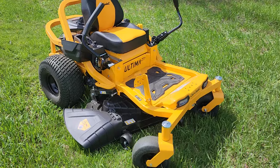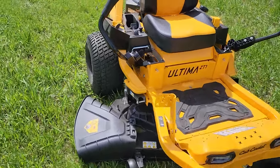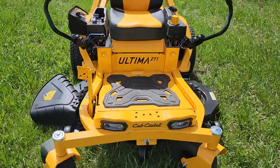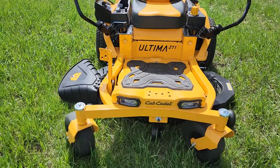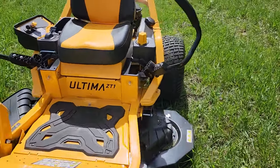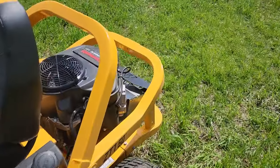I was pretty impressed with this one, especially comparing it to a John Deere. I also looked at the Toros, and the Toro I wanted was about five thousand dollars. I just couldn't justify spending five thousand dollars to mow my lawn. One of the biggest selling points of this Ultima is the Kawasaki engine.